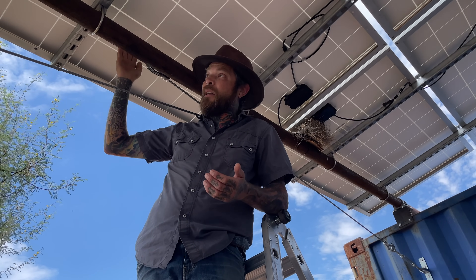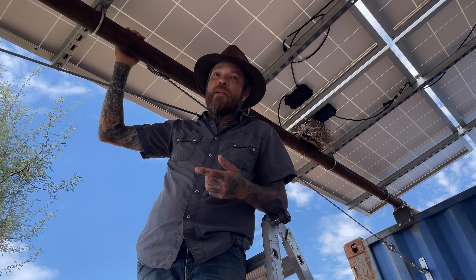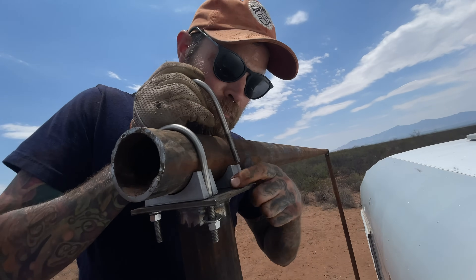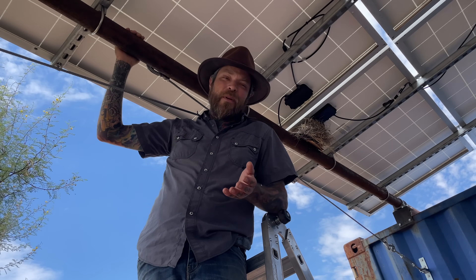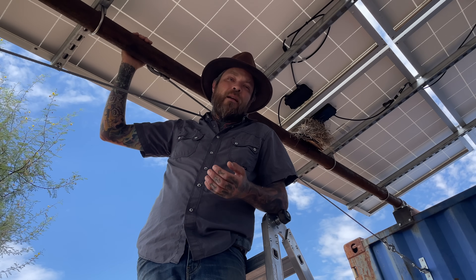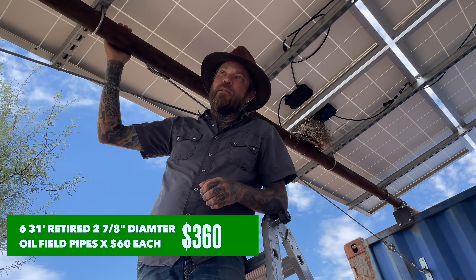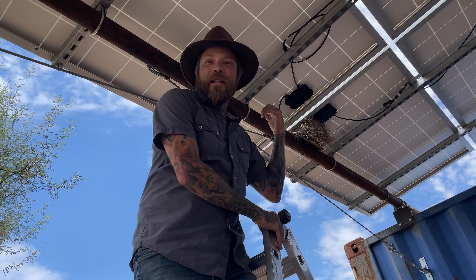Almost everything we used to mount our solar panels is repurposed. We got old retired oil field pipe — it's ultra heavy duty, about two and seven-eighths inches across, between schedule 40 and schedule 80, so roughly three-quarters of an inch thick. It's easy to weld, ultra strong, and very affordable. We bought it at a place called Bonanza Pipe and Steel — about $60 a stick, 30 feet long, and we bought six of those. It's the main bulk of the material for the solar panel structure.